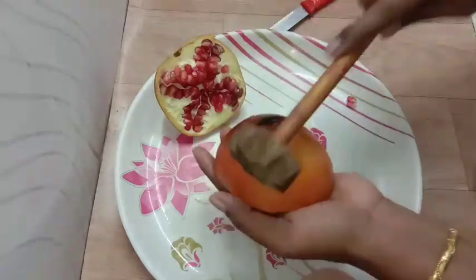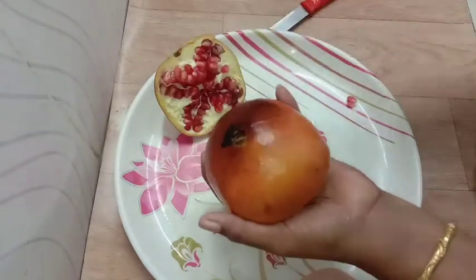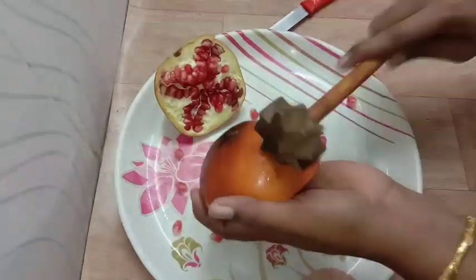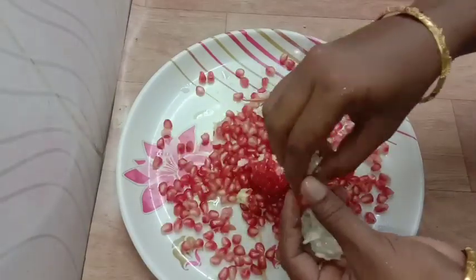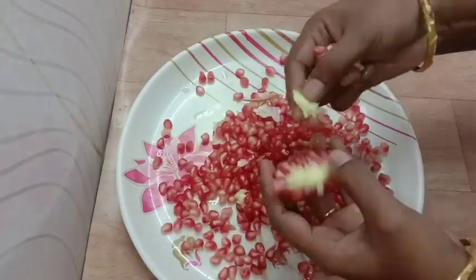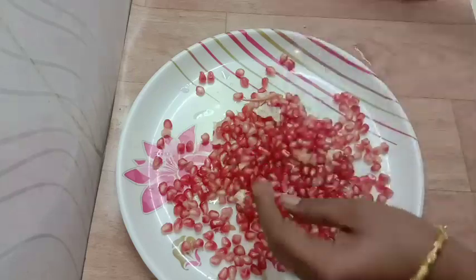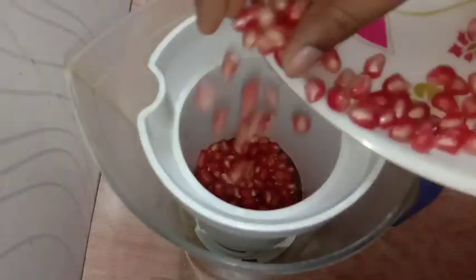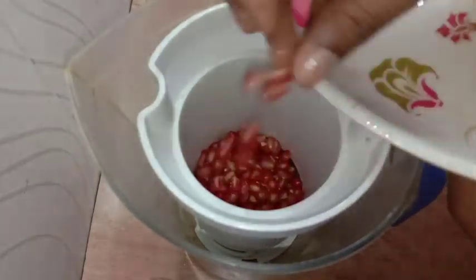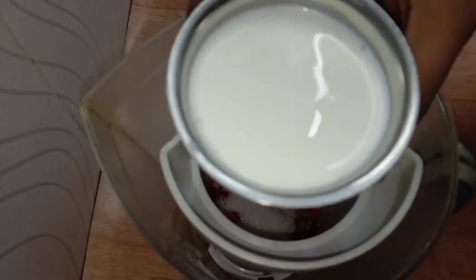I will put it in half and cover it. Just add it in half with salt. Add 1 cup of salt.